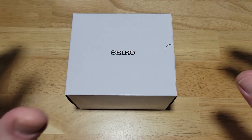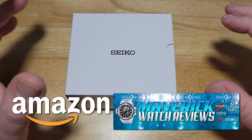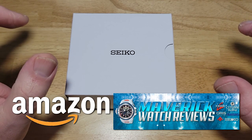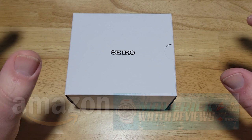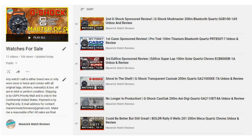We'll get into this, but first check out my Amazon Shopping Channel if you like this or any of the other watches I've reviewed on my channel. I do get a very small commission if you buy from my Amazon store, so I'd definitely appreciate it. Also, make sure you check out my watches for sale playlist for the latest watches I'm selling, including this one.